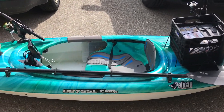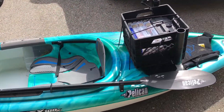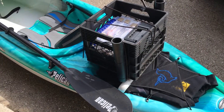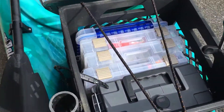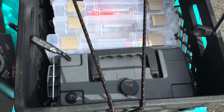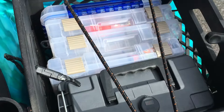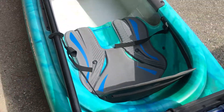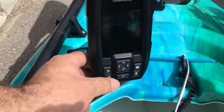Here are the modifications I did to my kayak getting ready for the fishing season. I mounted the milk crate on the back and it holds all my gear as well as the battery box. You can see it's plugged in right here to my fish finder that goes up here.